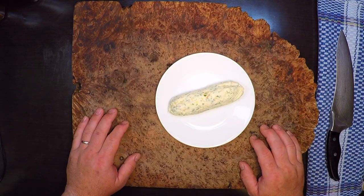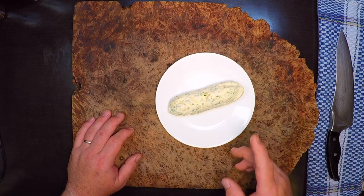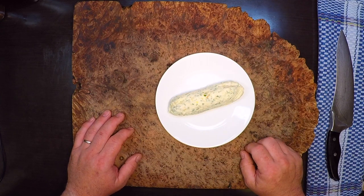The first thing I'm going to do is make the compound butter, which is just a fancy way of saying butter with stuff smashed into it. This one is a roasted garlic and lemon zest butter that should match really well with that fresh salmon.